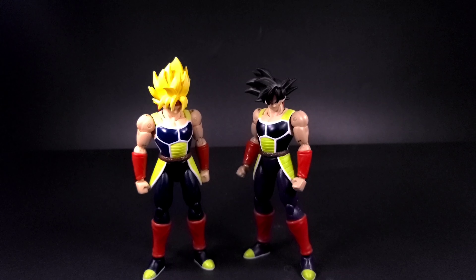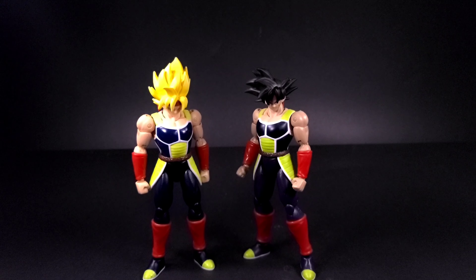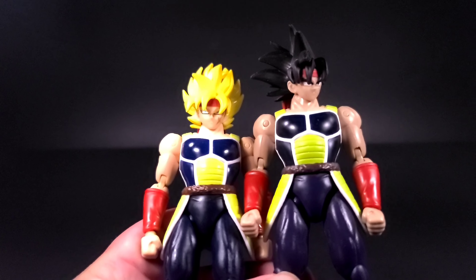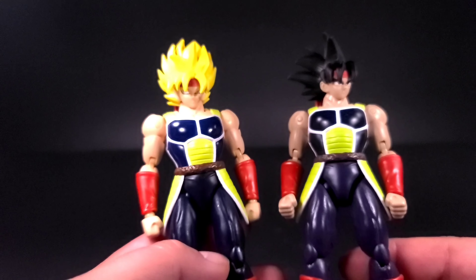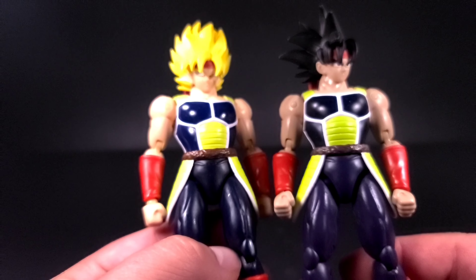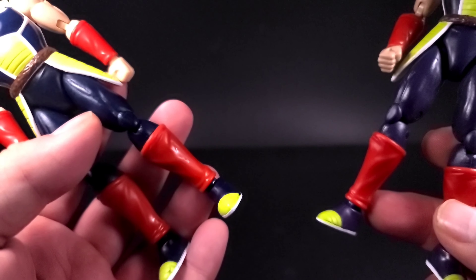Before we go into the figure, we do have the extra hands — the generic gripping hands that we always get in the package, nothing too special. Looking at the two figures itself, you can tell this is the same sculpt — just different color skin. This one is more of a darker tan and this one's a lighter tan, obviously because of the Super Saiyan. Looking at the paint job in the armor, this one's darker and this one's lighter — you can see the blue is a little bit lighter. The pants are exactly the same, and the gauntlets and boots are exactly the same.